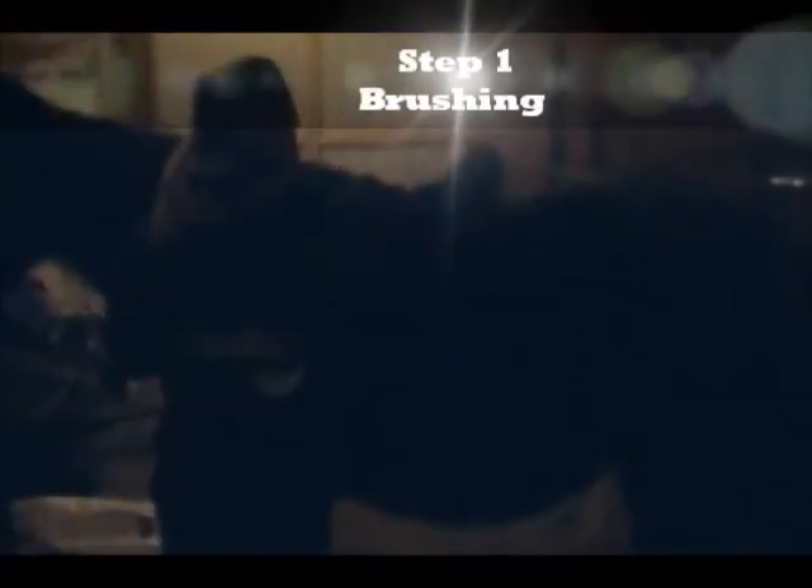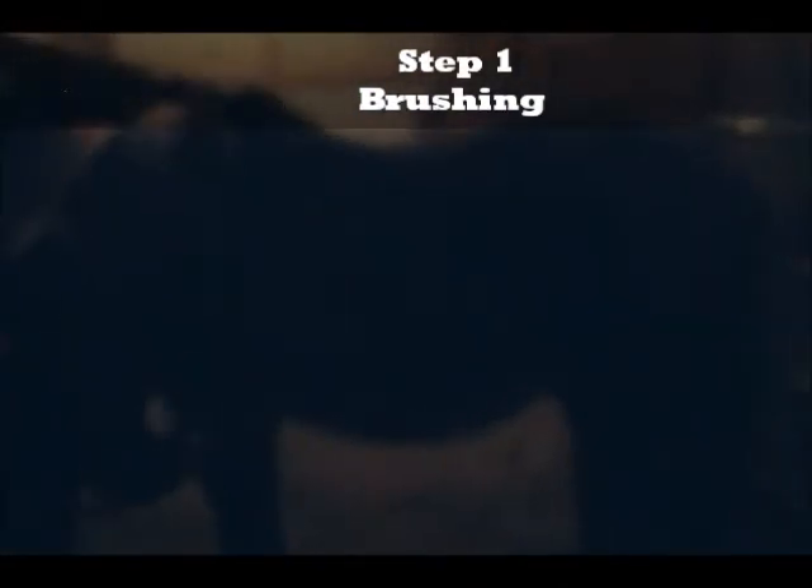Today we're going to teach you how to saddle a horse. First, you start by brushing the horse and making sure there's no dirt or dust under where the saddle goes, which is on his back and underneath here.